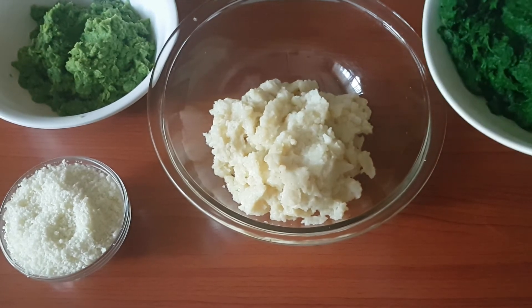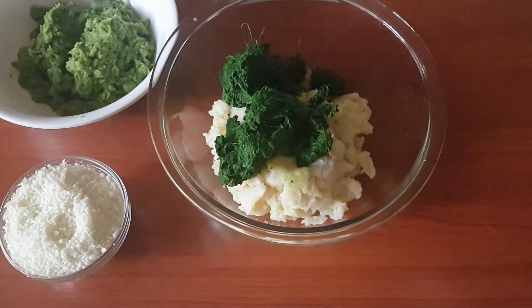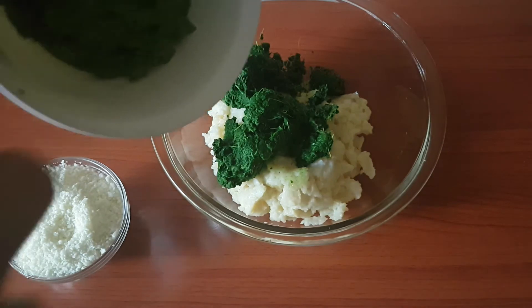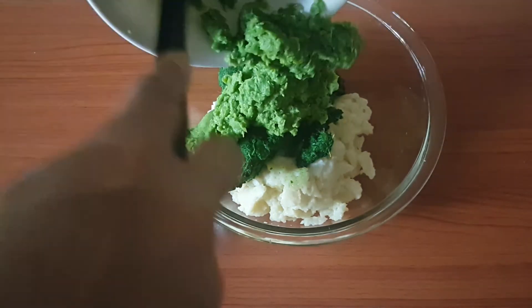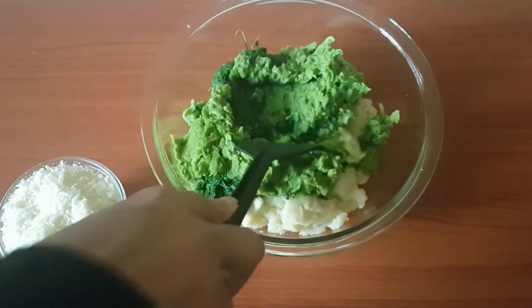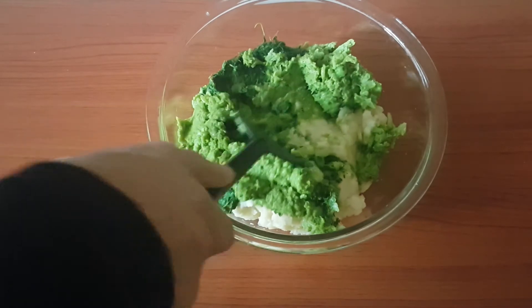Into that we'll add in the finely chopped or pulsed spinach, and we'll add in the ground peas. We'll mix this and get it together before we add in the other ingredients.